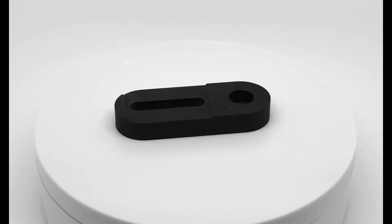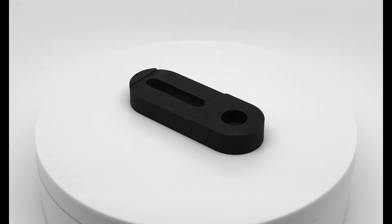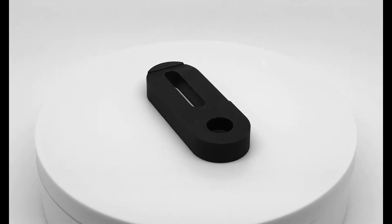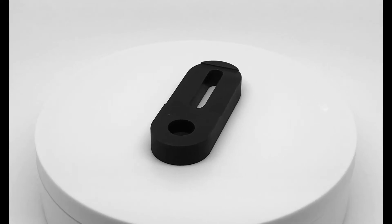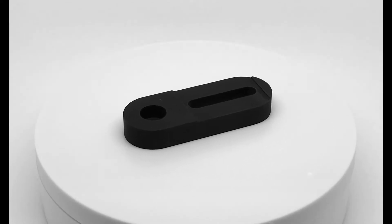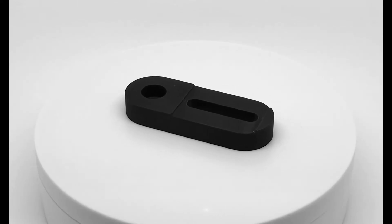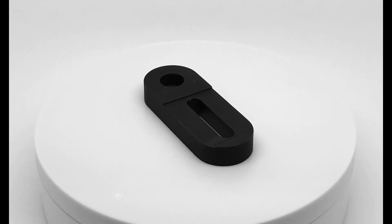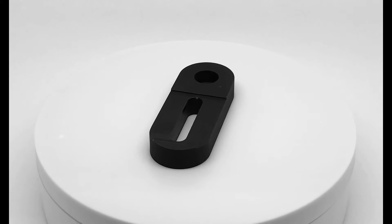First, we have the BAS001 compact baseplate. This mounting baseplate is designed to be a minimal footprint method of mounting a post or post holder to an optical breadboard or table. It has a central slot where a metric or imperial screw with a washer can be inserted to be secured to the surface. It also has a single counterbore clearance hole for a 1/4-20 or M6 cap screw, which allows for easy mounting to the surface. This baseplate is compatible with imperial and metric tables, posts, and post holders.